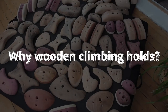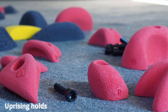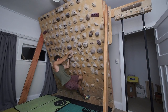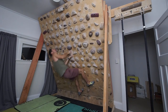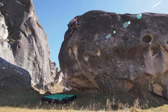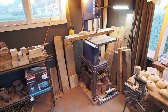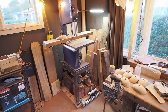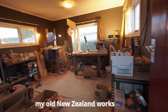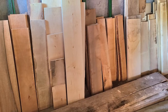At this point you might ask yourself: why wooden climbing holds? Aren't climbing holds made out of polyurethane or resin? There are some big advantages of wooden holds once you get used to the fact that they have less friction. Firstly, they aren't as aggressive on your skin — especially important if you want to train regularly and save your skin for outdoor climbing. Secondly, it's easier to get started making your own wooden holds compared to shaping and molding holds out of polyurethane. Making wooden holds can also be cheaper, especially if you already have a woodworking workshop. And lastly, there is the environmental aspect, especially if you're using locally sourced hardwood.